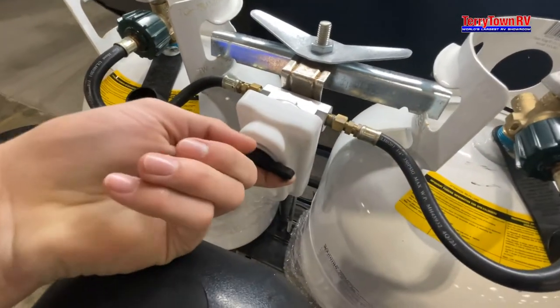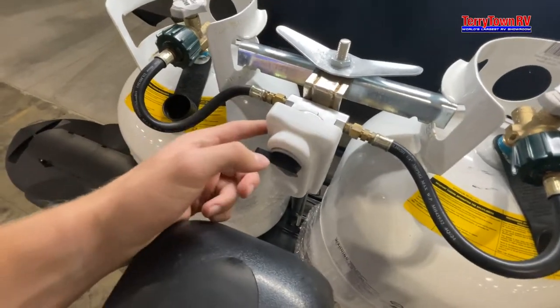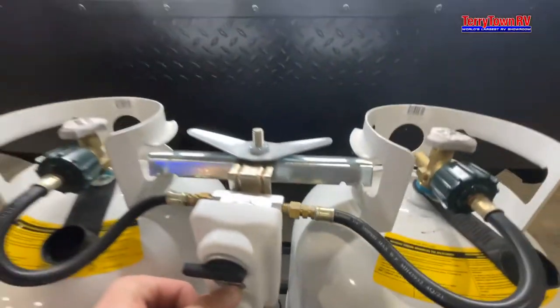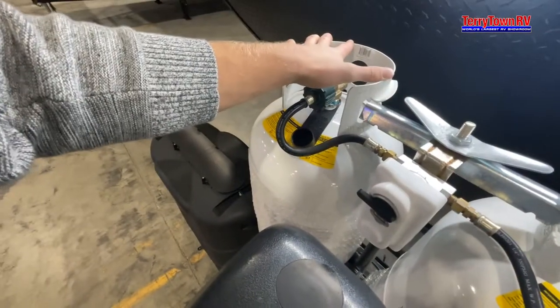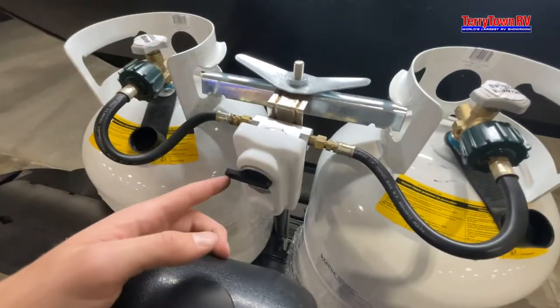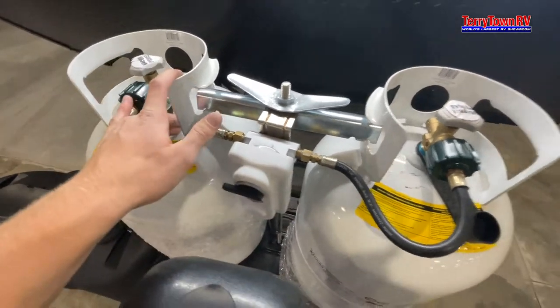Coming to your propane tanks, you have this little black switch here — whichever way it's pointing is the propane tank it's taking from. Along with a reader: right here there's a little clear part that shows red because it's not taking any propane yet, but it will show green once you have a steady flow coming through. That little black switch is just pointing to whatever tank it's reading and taking propane from.